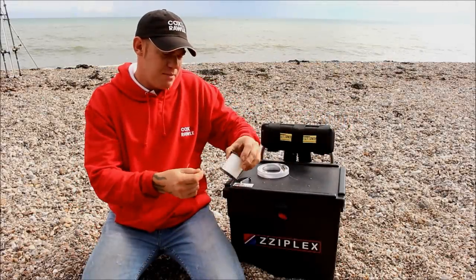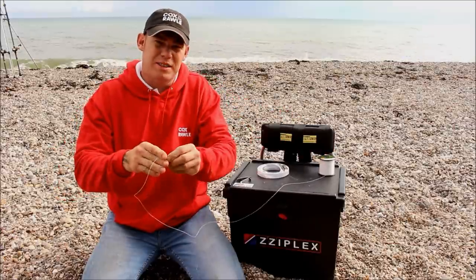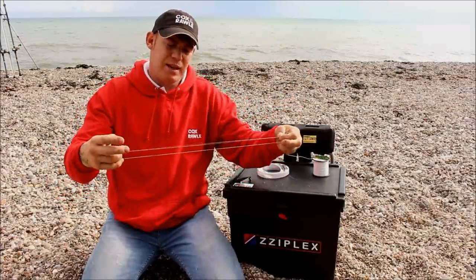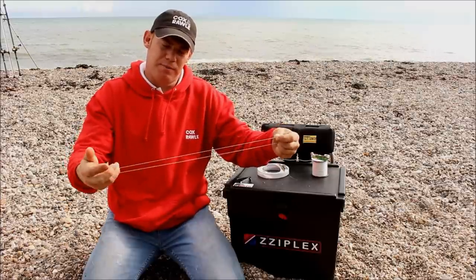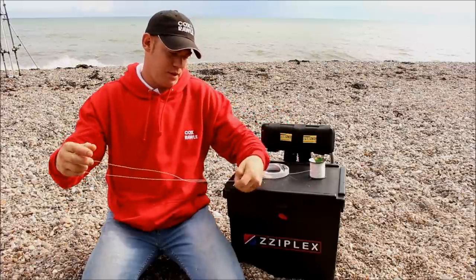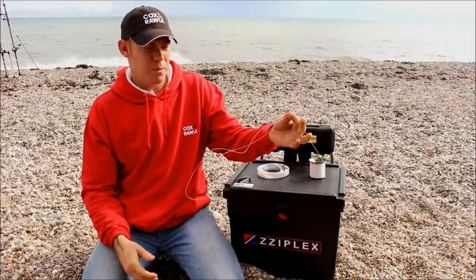The first thing you want to do is take your main line. To practice the knot, take around a foot of line and then loop it straight back over on itself. Hold the line with your thumb and your finger.